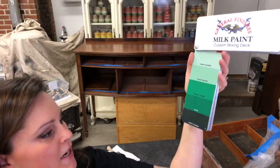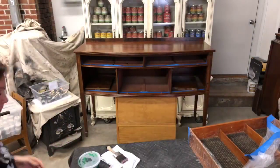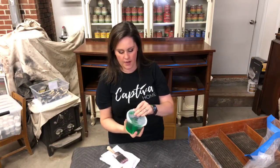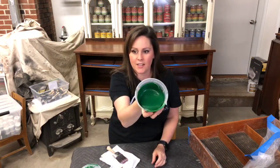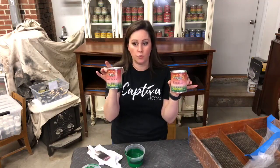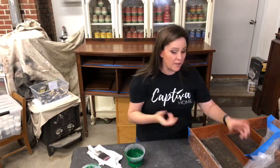I did a little bit of mixing and we're going to go down in between these two colors. This is Emerald mixed with some black — I didn't do it quite that dark — and we landed in this really pretty hunter green color. I think that's going to work nicely for this piece. It is a mix of Emerald and Lamp Black. Lamp Black is General Finishes' true black, which is great because sometimes it can be a challenge to get a really deep, dark black.